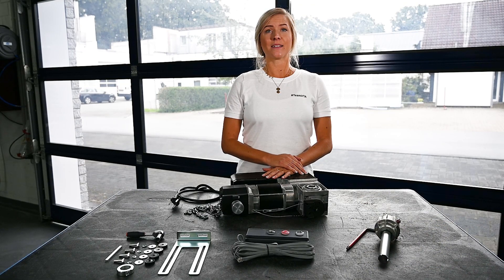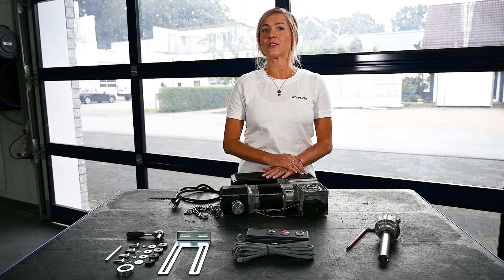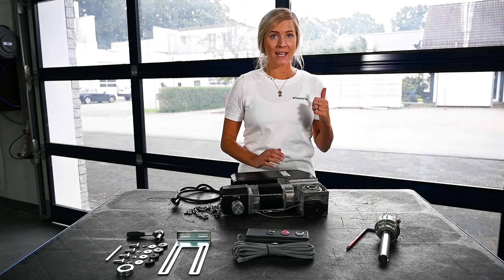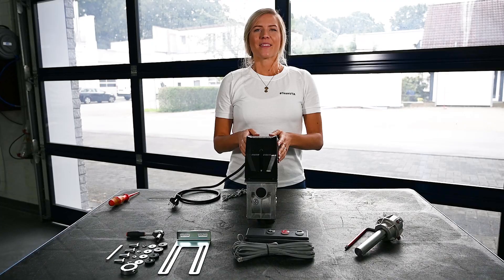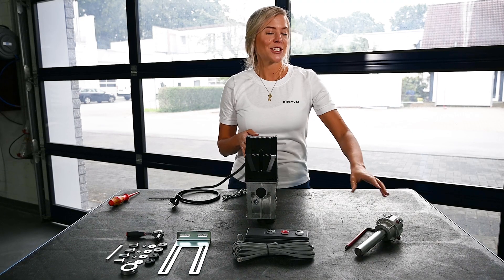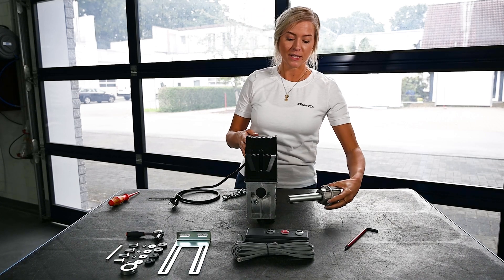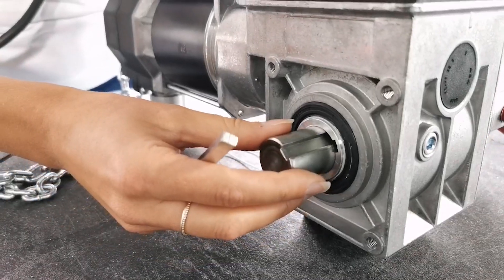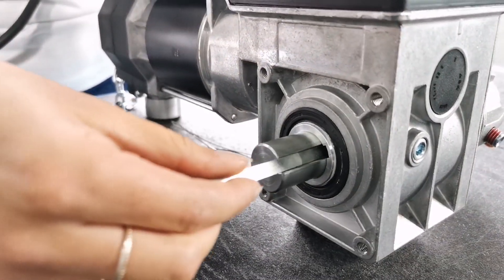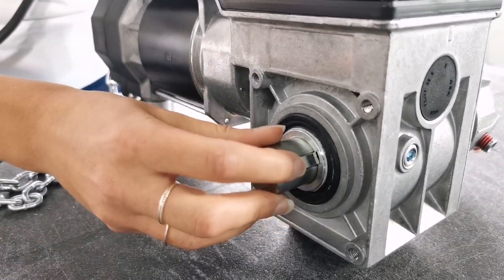Our VTA is supplied with a one-inch hollow shell, but we have a solution for every dog producer. In this case we also need an adapter. At first we attach the adapter to the springship, then we put the VTA on the adapter. We combine both components with the key and everything is fixed with the collar.